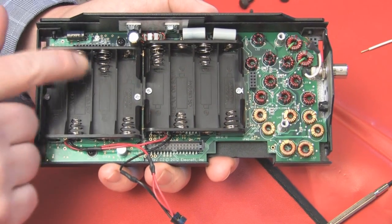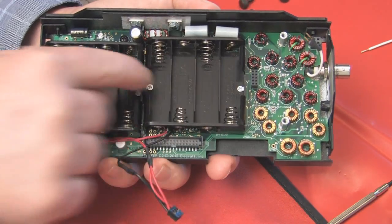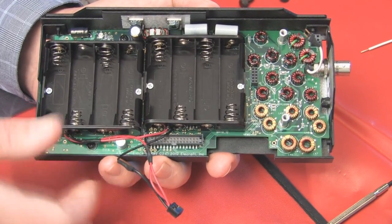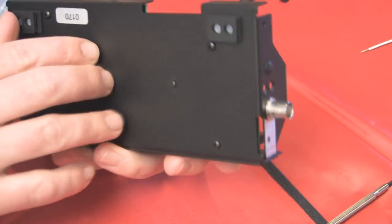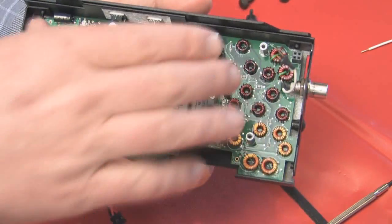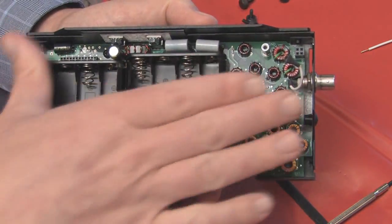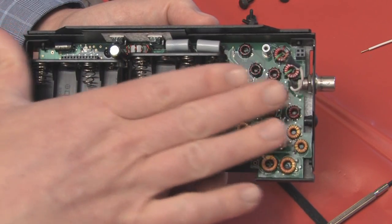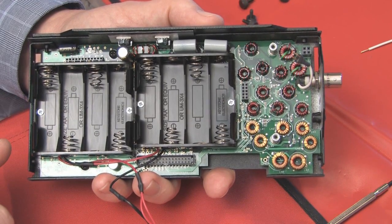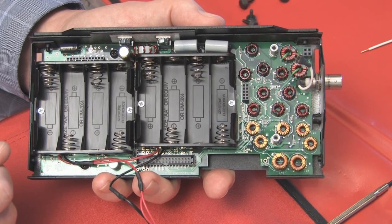The next step is to install the battery holders. A little trick: when installing the battery holders as well as the main board with all the standoffs and screws, loosen all the screws on the back for the standoffs so that when you put the board on and the battery on top, everything can move around and line up perfectly. If you do that, it goes in in a snap. If you tighten up the screws first, you'll have a little bit of difficulty.